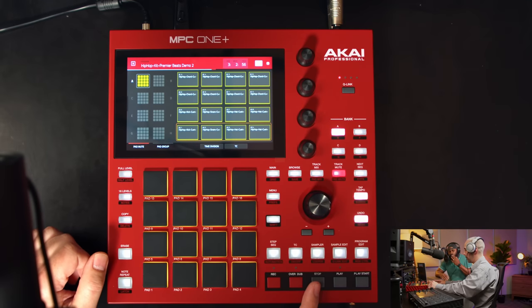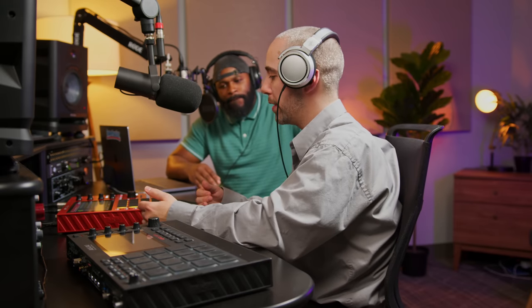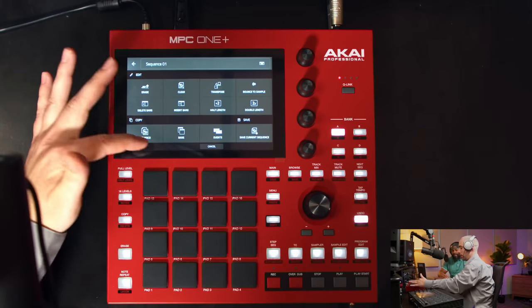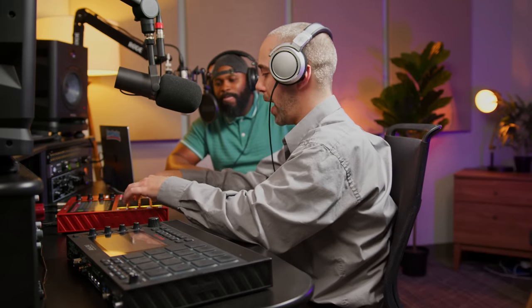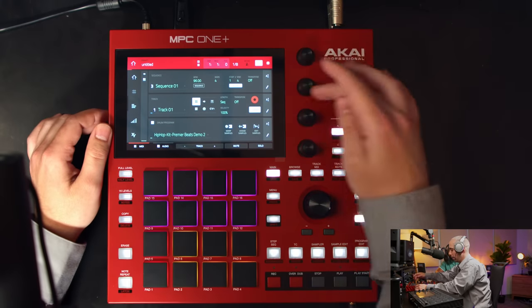For things like mute effects or drop-outs, you can use pad mute — go to the pad mute page and drop out different sounds. Track mutes are not automatically saved; they're live. The preferred way is to create different sequences with the drops baked in. For example, the intro sequence has drums muted, then another sequence has them unmuted — just like a linear DAW where you remove certain elements for different sections.